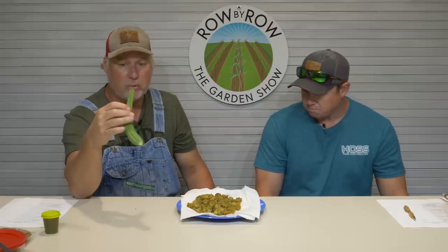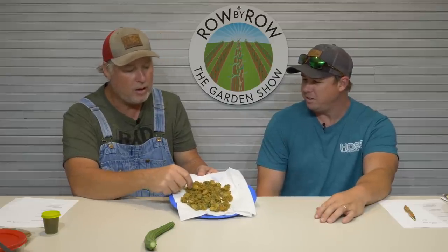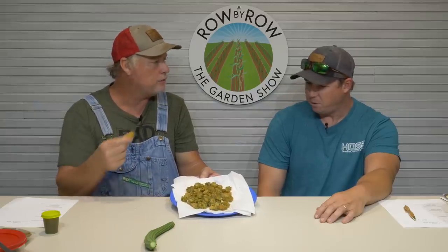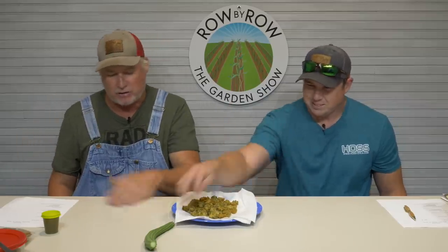Are you growing a bunch of them for seed too? I'm growing some out for seeds — got a pretty good row of them. I don't believe if you told anybody what it was and said it was okra, they'd be able to tell the difference. It's definitely something you need to have in your repertoire — a weapon in your arsenal. I got a lot to show today — a real show-and-tell.